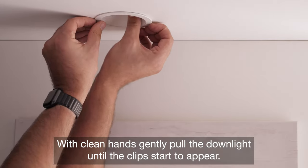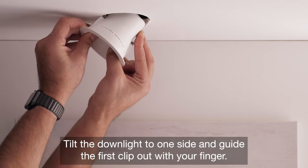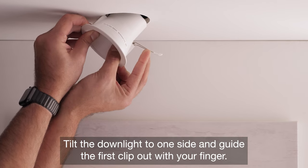With clean hands, gently pull the downlight until the clips start to appear. Tilt the downlight to one side and guide the first clip out with your finger.